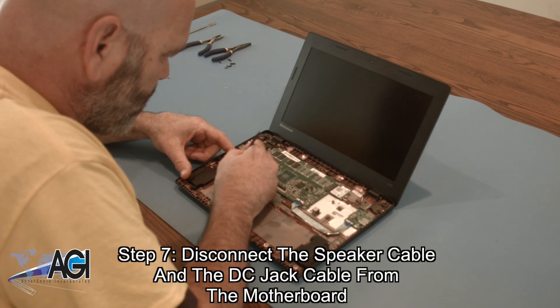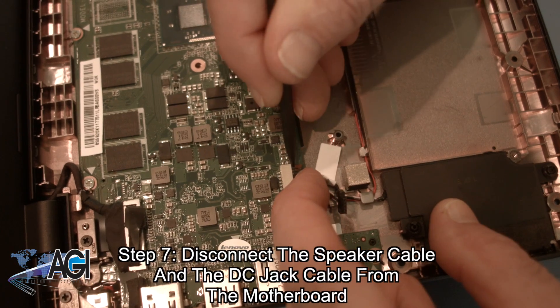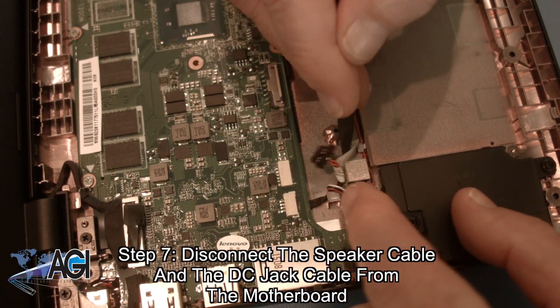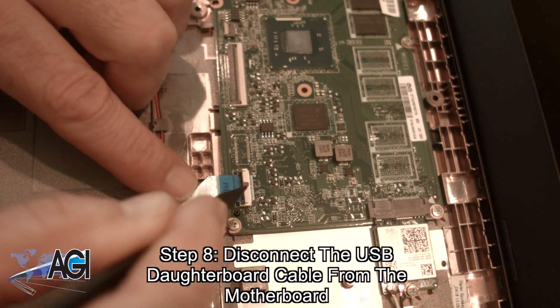Next, you will disconnect the speaker cable and the DC jack cable from the motherboard. Now, you will disconnect the USB daughterboard cable from the motherboard.